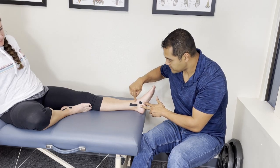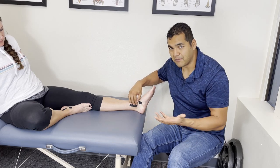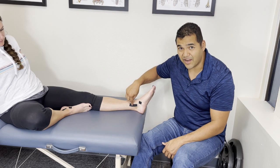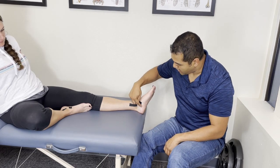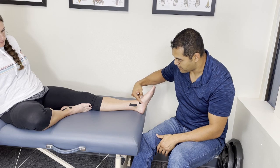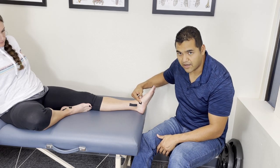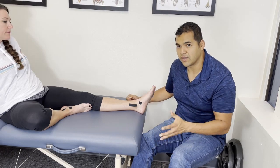The inner ankle bone is another spot where you can get a break or fracture, so poke around there too. If it's tender there, go to the hospital. And then one more spot: on the arch of your foot on the inside where you feel the biggest bump — that's a bone called the navicular. If you have tenderness there when you gently poke it, that's another reason to go to the hospital.